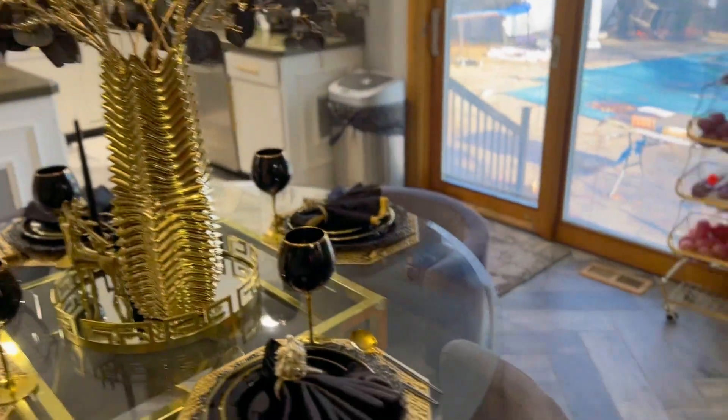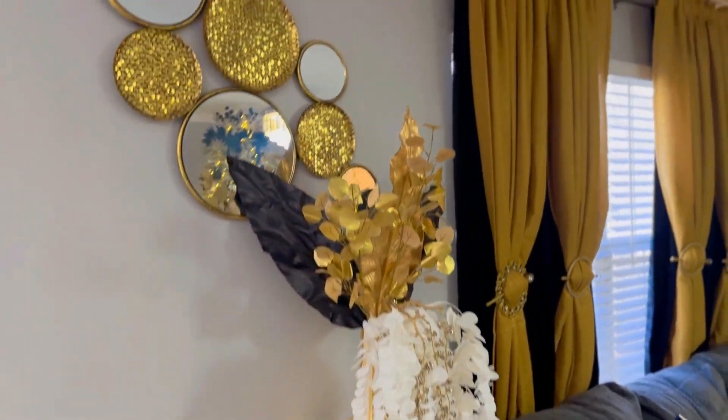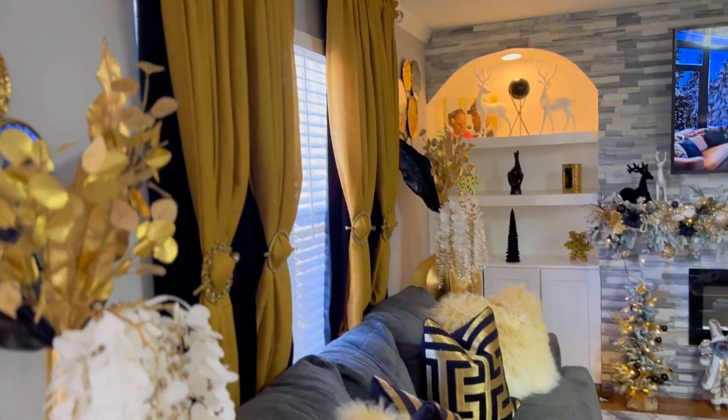From the dining table, we're gonna enter into the family room.